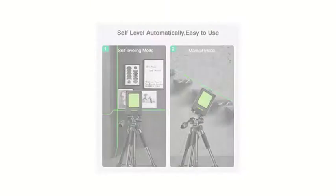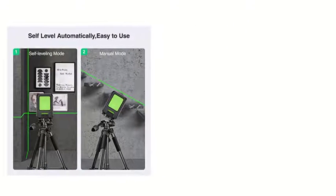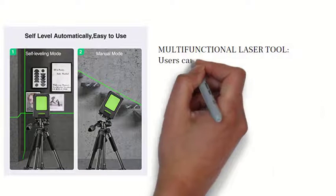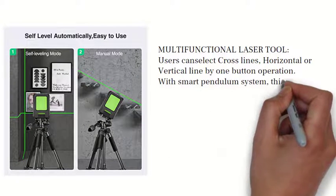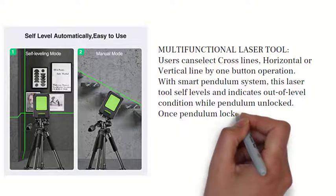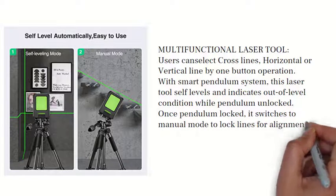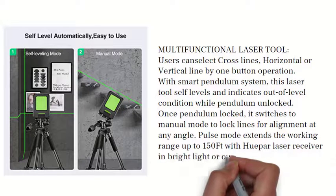Multi-functional laser tool — users can select cross lines, horizontal, or vertical line by one button operation. With the smart pendulum system, this laser tool self-levels and indicates out-of-level conditions while the pendulum is unlocked. Once the pendulum is locked, it switches to manual mode to lock lines for alignment at any angle.